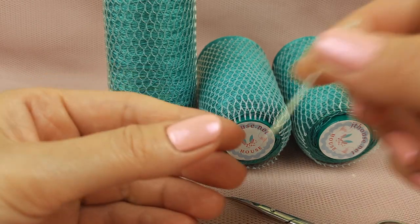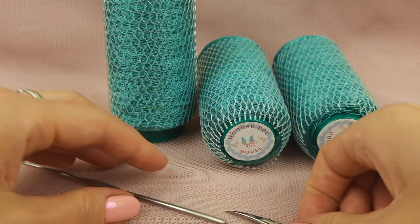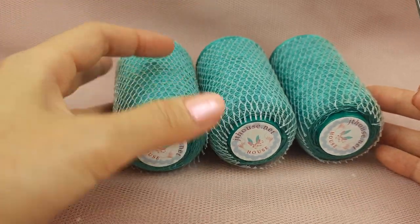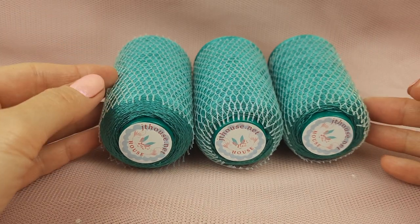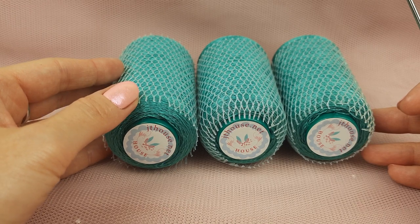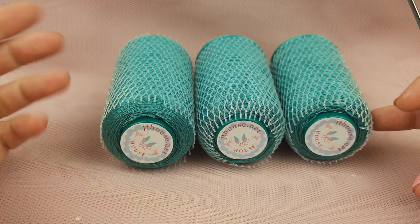I will use a crochet hook of 1.7 millimeters, also scissors, maybe a pin just to fix my working thread, and a needle with a big eye to hide a few tails. I want to say very important information: this tutorial is for free. I have prepared colored schemes and instructions in English, and you will be able to watch detailed video tutorials in a few parts. You can use the link below this video.